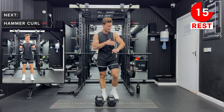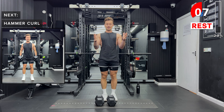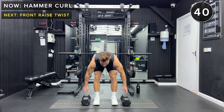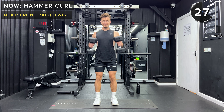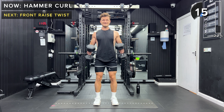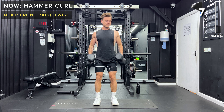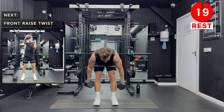Next up, we're working just on the biceps — we're doing hammer curls. That means we're doing bicep curls but keeping a neutral grip, so the palms are facing inwards. Keep your feet about hip width apart, slight bend in the knees. Let's go. Keep it going. And take a rest — great work.